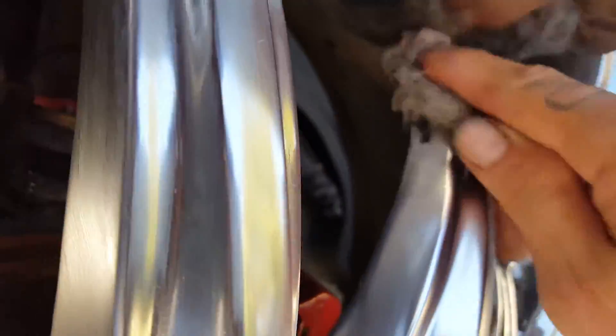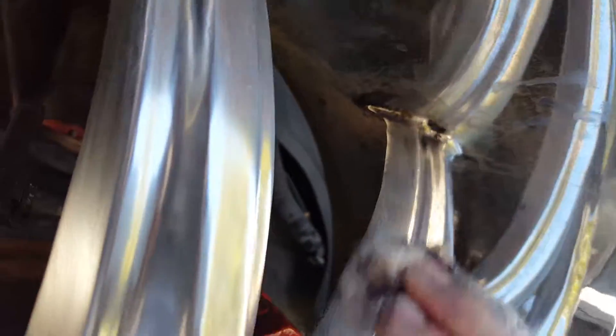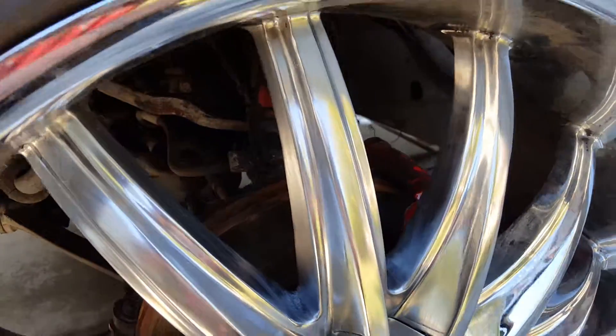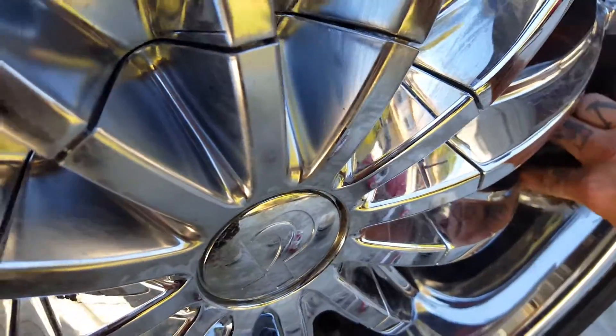Here's the corner I'm working on on this front wheel. It's hard to get up in some of those nooks and crannies, but it's gone. So how Nevr-Dull works is you wipe it on and you see how everything's all dull. You let it dry and it dries to a haze, and then you wipe it off. And not only does it get rid of the Plasti Dip, but it really, really helps polish up your chrome and take out little scratches and stuff.